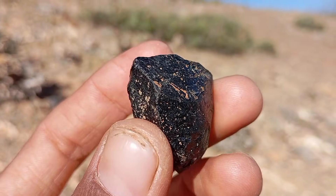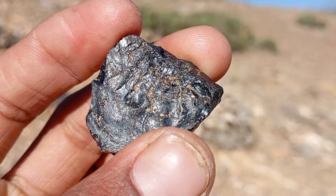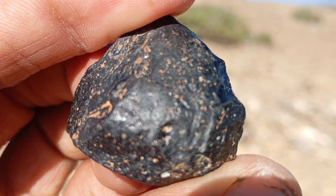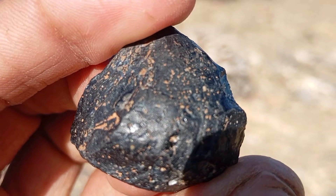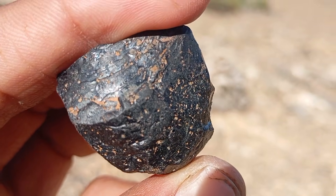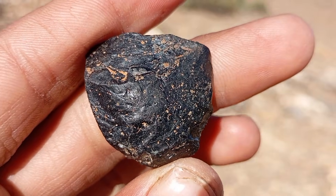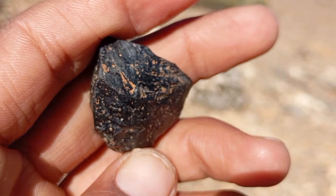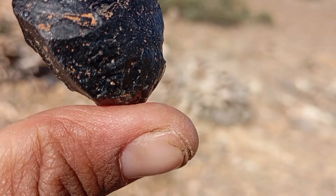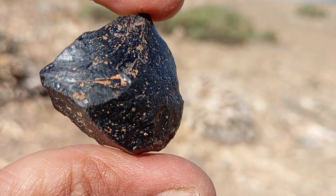Number five: weight and density. Carbonado diamonds have a high density. Compare your stone's weight to another stone of similar size, like quartz or spinel. A real black diamond will feel heavier than fakes such as onyx, resin, or glass. Number six: water drop test. This test helps check authenticity based on surface tension. Place a small drop of water on top of the stone. If the water stays rounded and does not spread immediately, the surface tension indicates a high-density hard material like diamond.